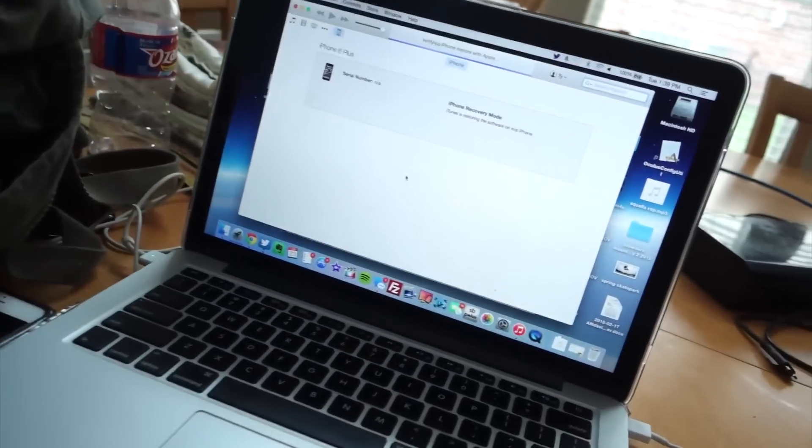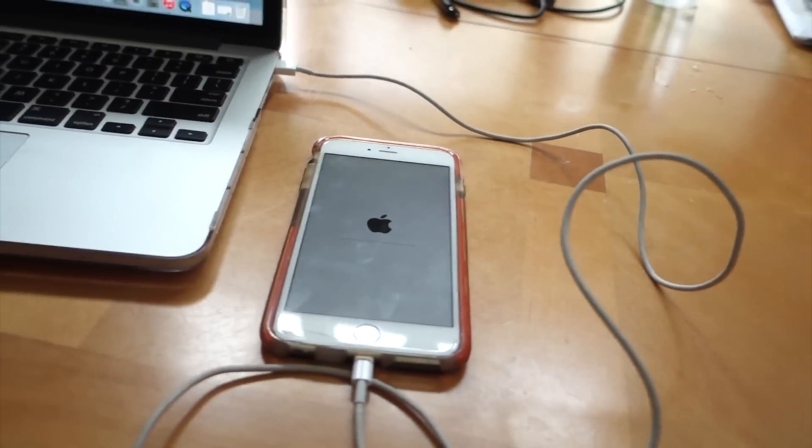Unfortunately, I only have my Mac right now. I'm actually in the process of downgrading my iPhone back to 8.3 because I was on iOS 9 beta and it is so buggy. It's pretty much been unusable because it's a beta. I want to make a quick video on it because even though I don't have a PC, this is actually a really easy jailbreak.